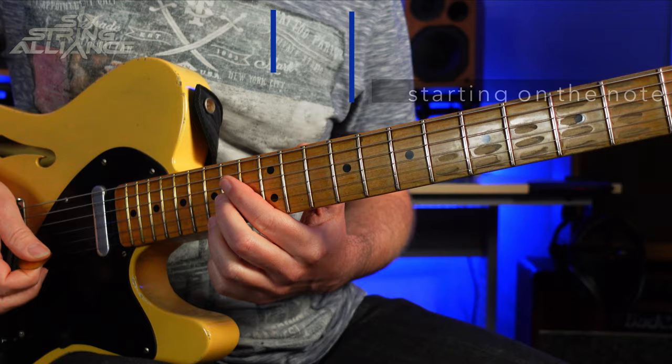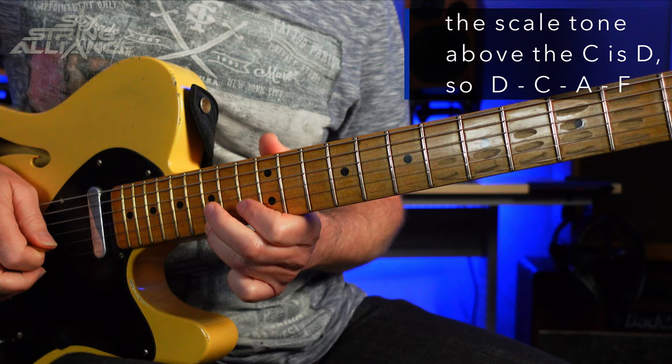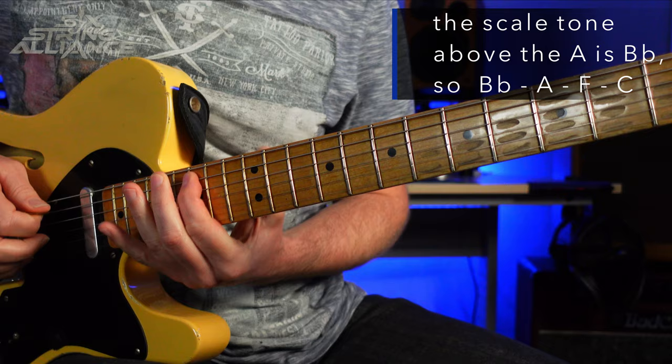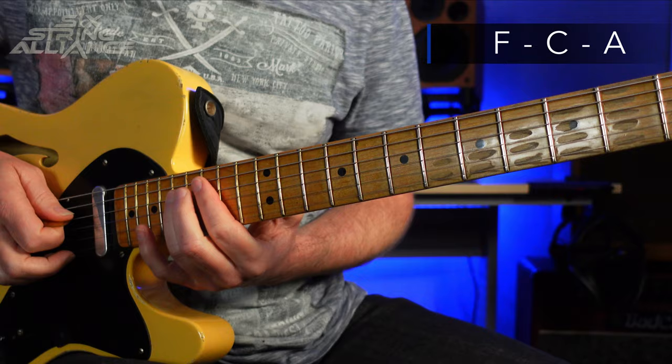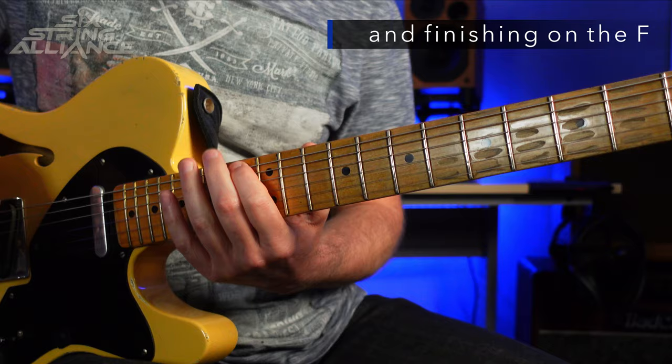The next part would be going from C to A to F, so the scale tone above the C would be D. Then A to F to C — again, the scale tone above the A is the Bb. It's obviously all the same notes as in the previous example because we're playing around the same F major arpeggio shape based on the same notes, even though the shape is different. The next three notes would be F to C to A — same thing, start a whole step above on this G note. Then we can go down to the F to finish it off. Let's try that over the chord.